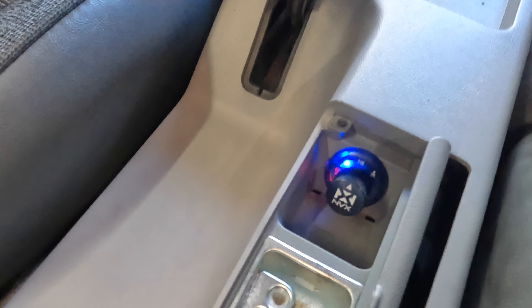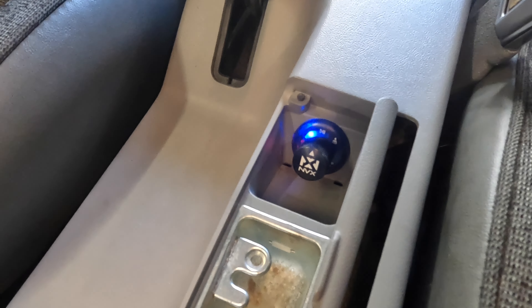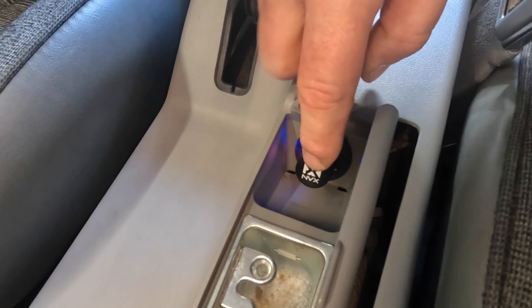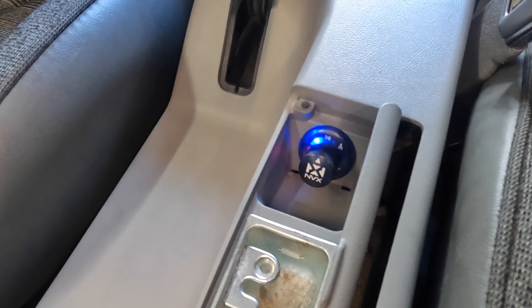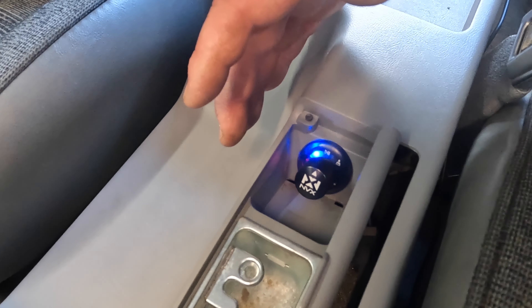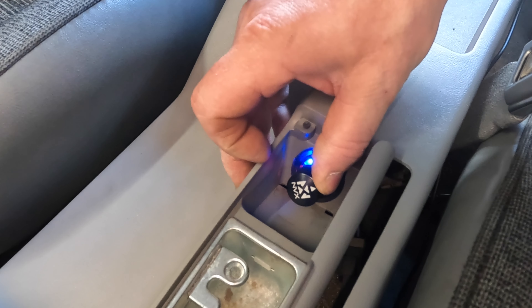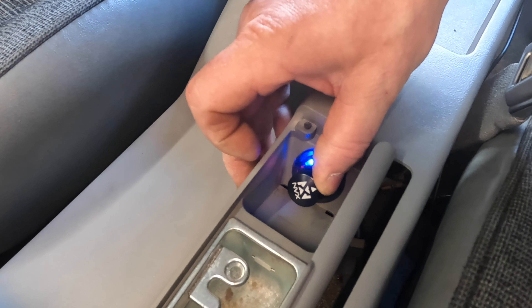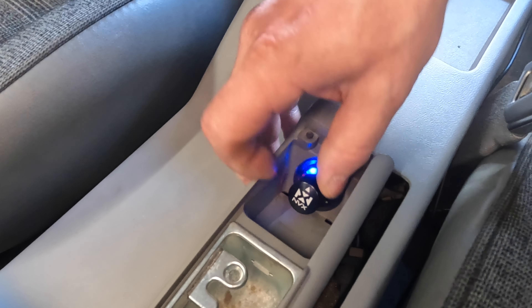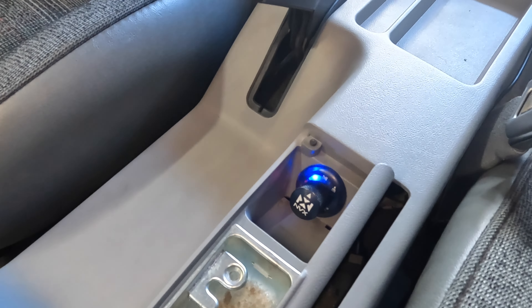This is my Bluetooth controller. It automatically hooks up to my phone, so whenever you get in the car and turn the key, it'll connect and should play. I don't want to get copyrighted, so skipping to the next song. You can turn the volume up, turn the volume down, stop music.